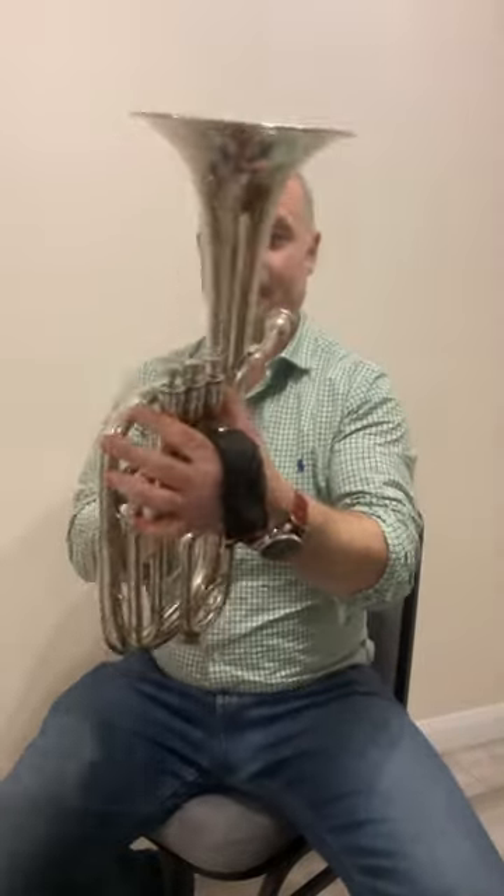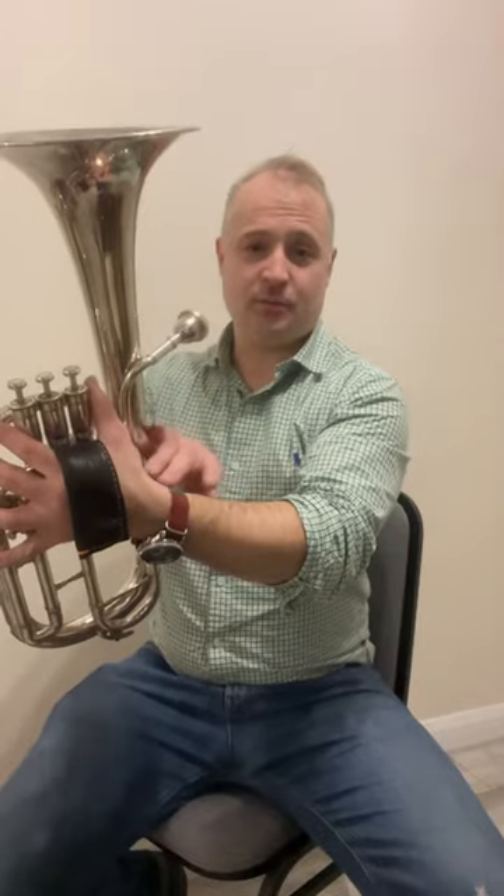Hand in, and that will allow you to hold the horn without having to use any grip from your fingers or thumb whatsoever. All the weight is distributed down your arm into the big muscle here, which hopefully will eradicate any aches and pains or issues that you may have with holding the instrument.